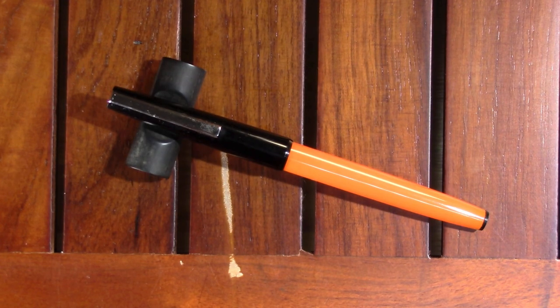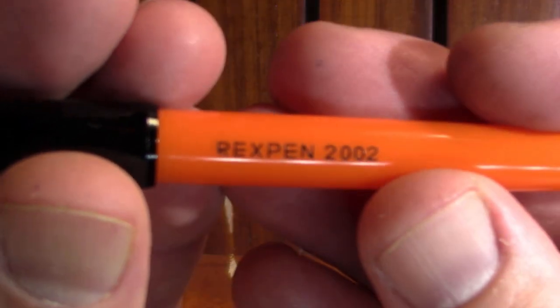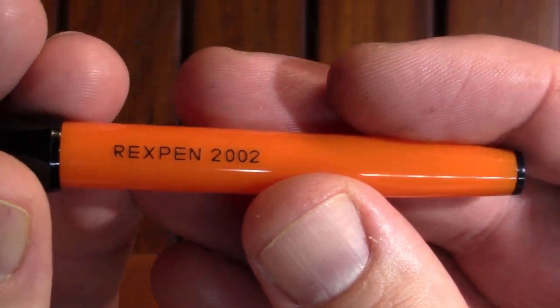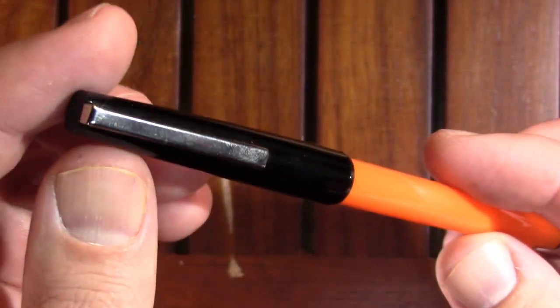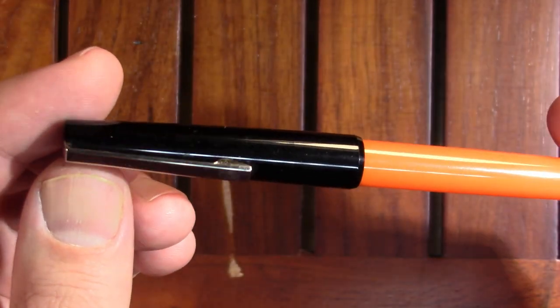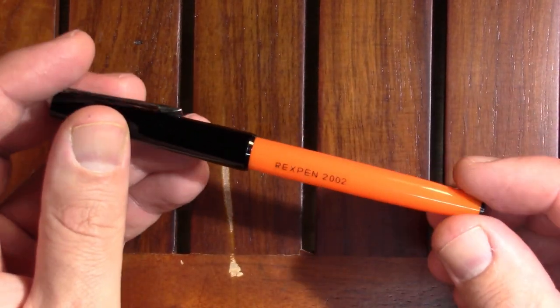It lies on this nice bed of felt, and you end up with this glorious orange pen. I think that's a darn sharp looking pen. This is a Rex Pen 2002 — nothing on the finial, nothing on the clip. Just a nice sharp looking pen. That's the only branding on it.